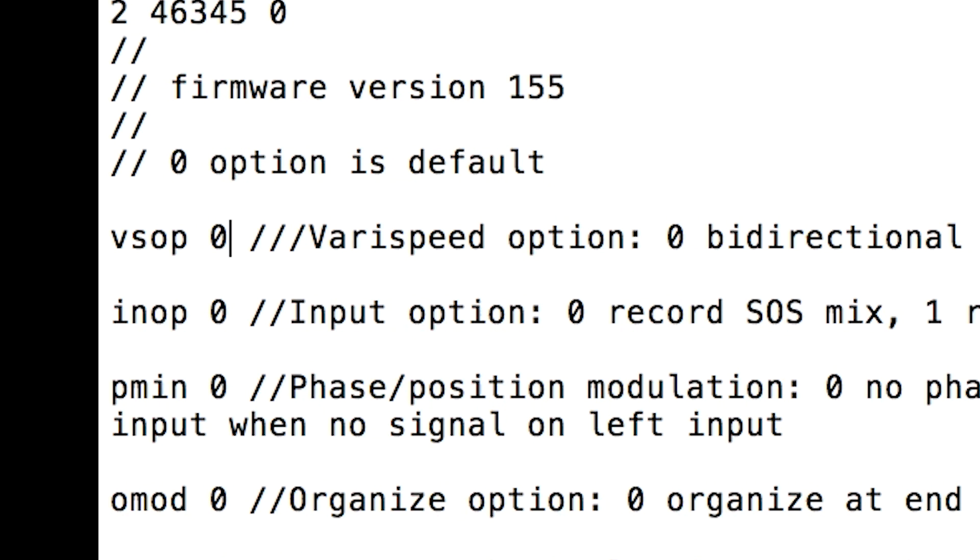Set the varispeed option to 0 for original behavior: bidirectional with smooth motion.